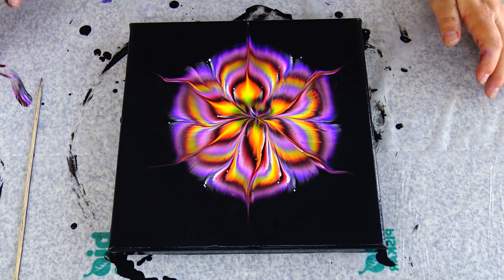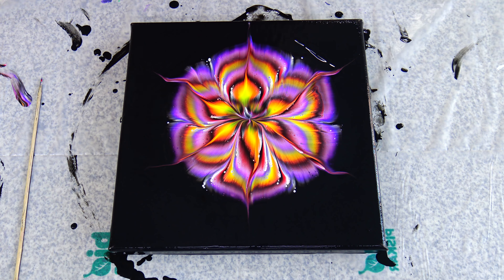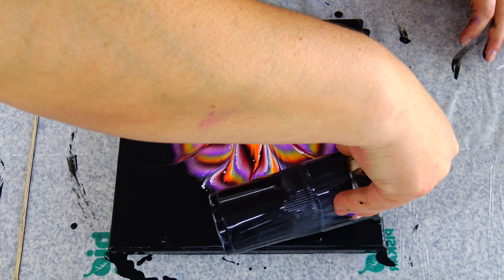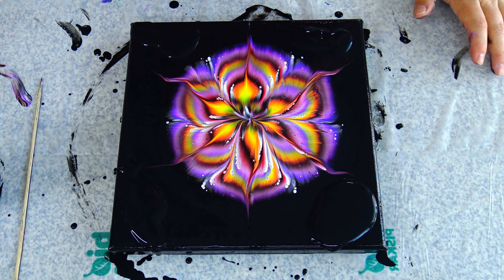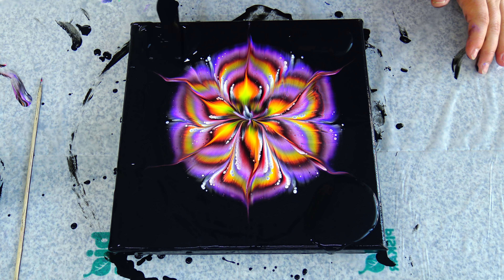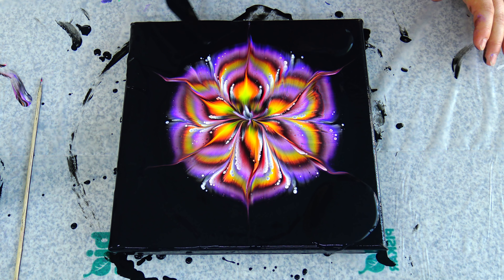I had a little problem with the lifting part — it is different with a wet versus a dry napkin. So I will just pour a little black here on the corners because I pulled some paint away. I normally scrape this paint when my video is over and put it back in my jar.